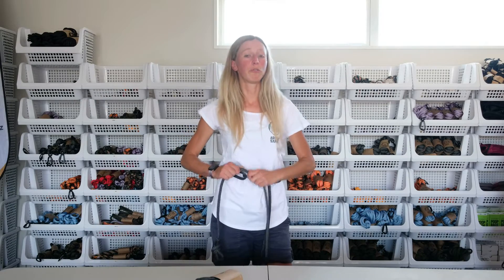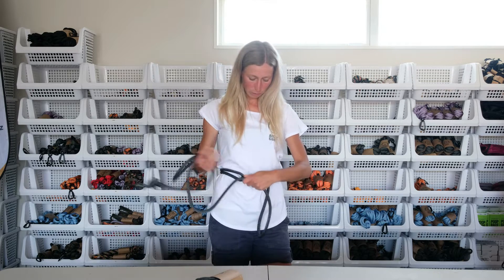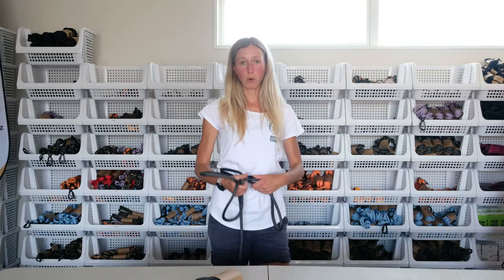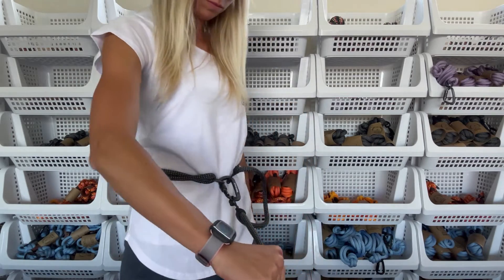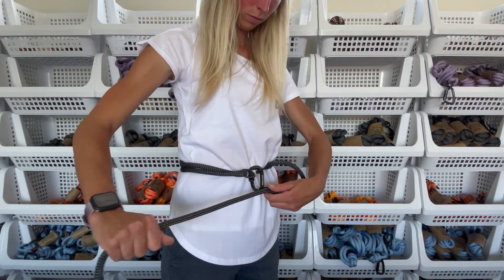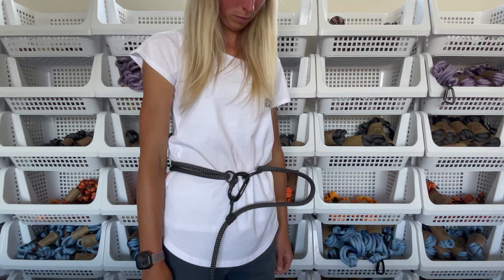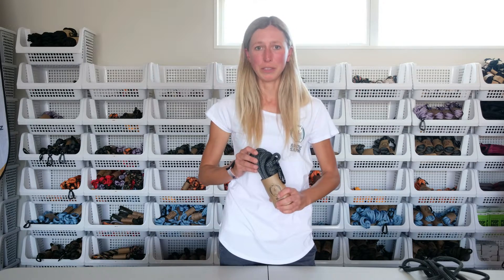A really good feature of this lead is the way we designed the sliders. Once you have it around your waist, adjusted the length, and your dog is pulling on the lead so there is tension on the rope, the sliders will lock in — which means the lead is not going to get any tighter around your waist. As soon as the pressure is released from the rope, you can move the sliders up and down however you like.